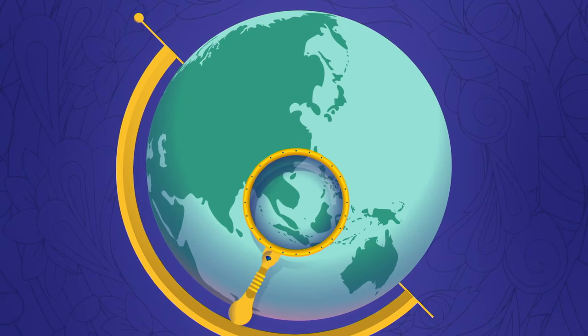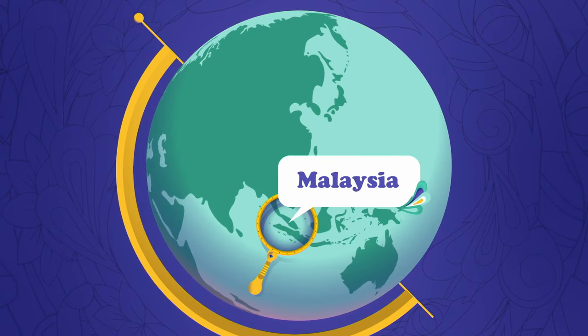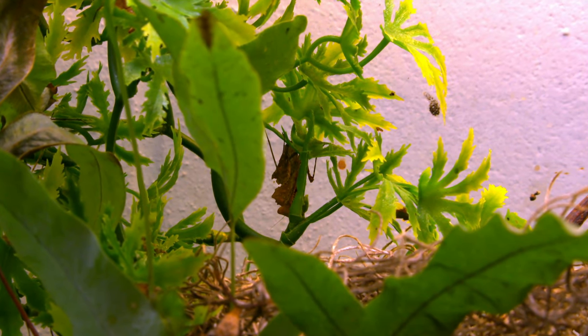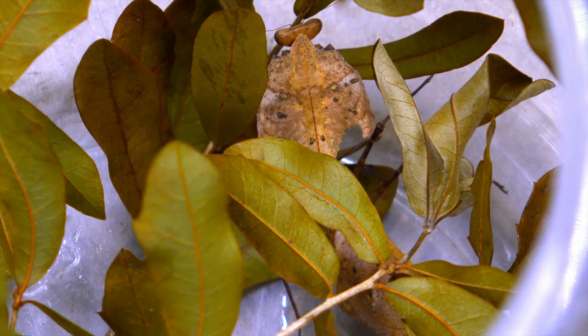Malaysian dead leaf mantises are insects that come from the country of Malaysia. Let's look closer. Can you find it? There it is. The mantis is hard to see when in the wild. This is called camouflage.